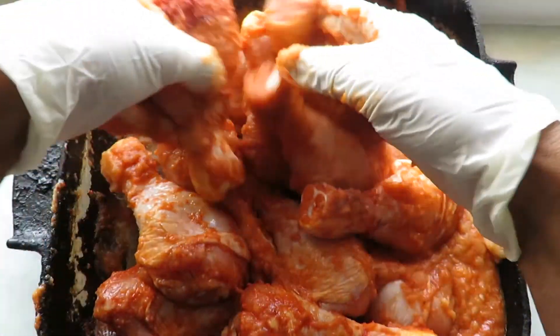After marinating, add around four tablespoons of oil — vegetable oil or olive oil — just to prevent the chicken from drying as it cooks. Then place it in the oven at 180 degrees Celsius and cook for around 40 minutes initially.